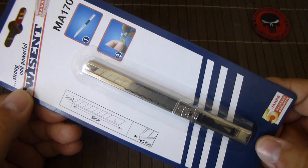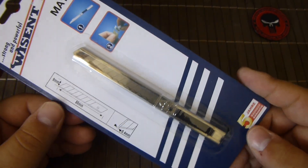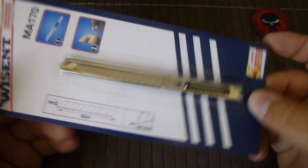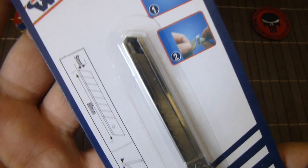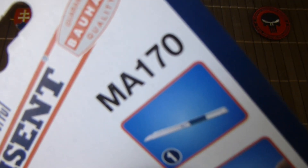I think it was 99 cents, so probably my most inexpensive, or the cheapest knife I own — or let me say I bought. Okay, so let's open it. It is the MA170.